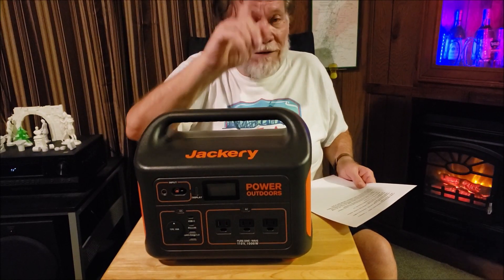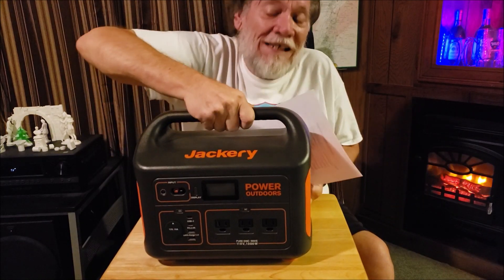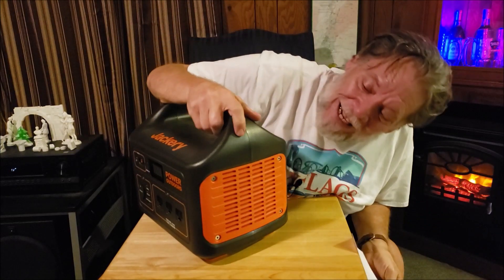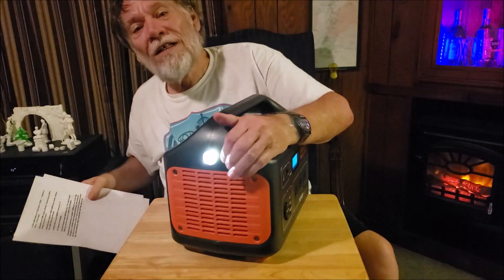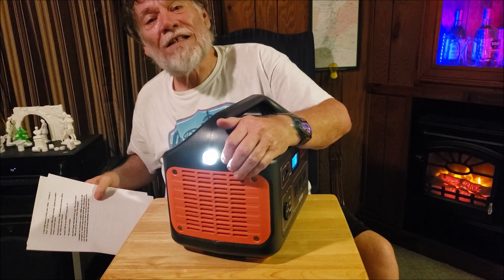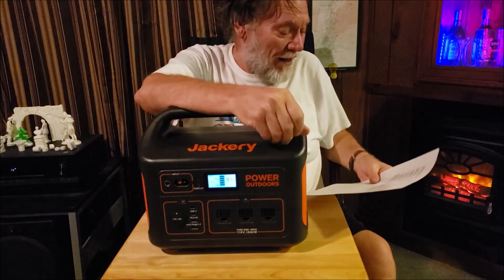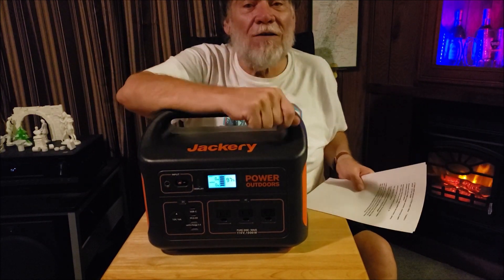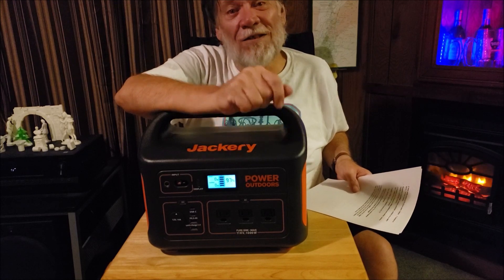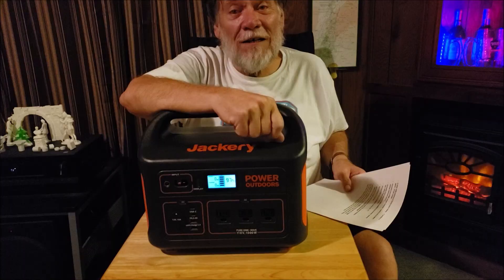Oh yeah, one more thing — don't forget this. Hobotech mentioned this one. Guess what? It's a wonderful 22-pound flashlight! Doesn't everybody want one of those? Now stay tuned for the surprise — this is something that everybody's been looking for and wondering about. Here it comes.